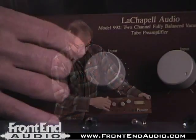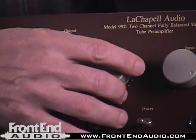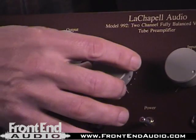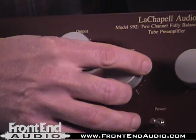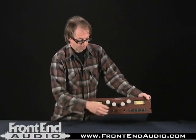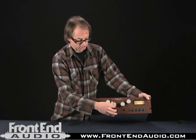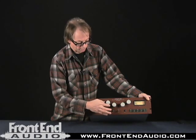You also have an input and output variable gain, which is very important because you definitely change the sound of the preamp by how much gain you use. You can push this very easily into distortion if you have the input gain set too high, but it's a very mellow sort of distortion — not a real crackly sort of breakup.